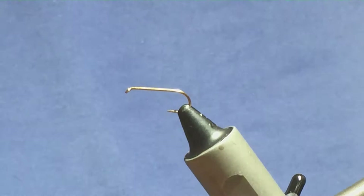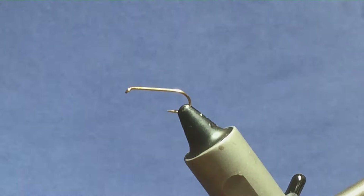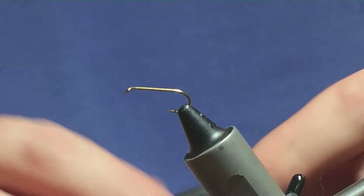Ok folks, I'm going to tie a wee hopper pattern. The hook I have on the vise is a size 12 lightweight hook. The thread I'm going to use to tie the fly is Uni Thread 8-0 in Fire Orange.